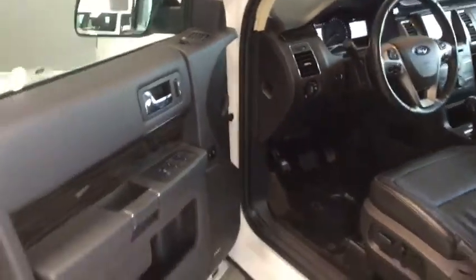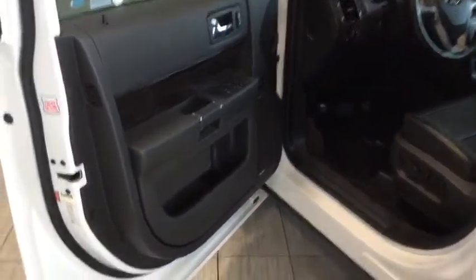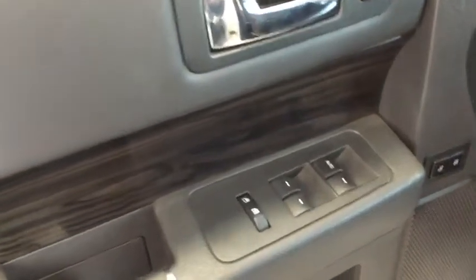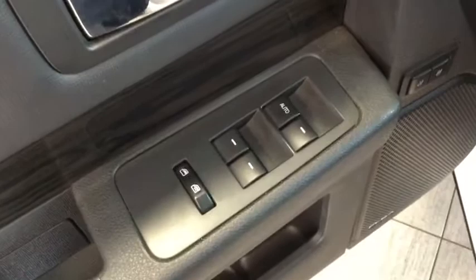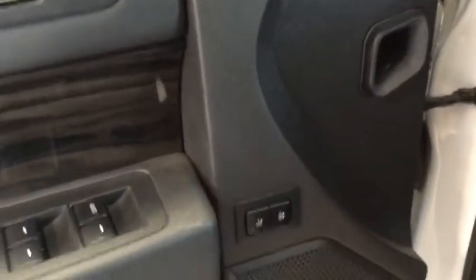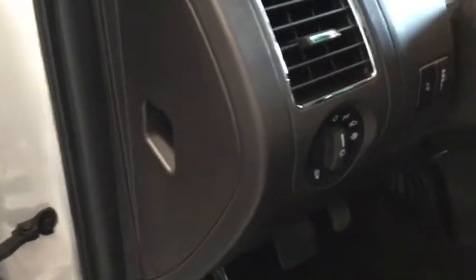Opening it up now to take a look — plenty of space to hop into your Ford Flex. You have your storage on the side. You can also see glimpses of that wood trim all throughout your Ford to add that extra style. You have your power windows, your power locks, as well as your power adjustable side mirrors.